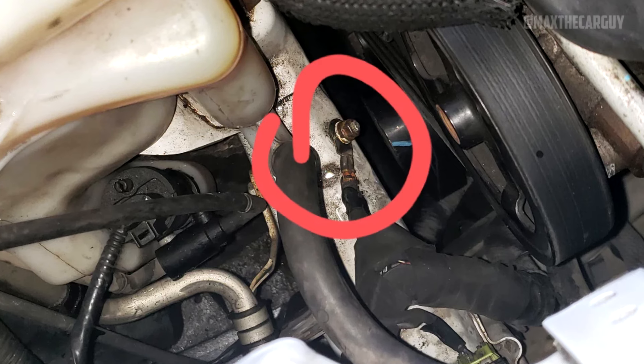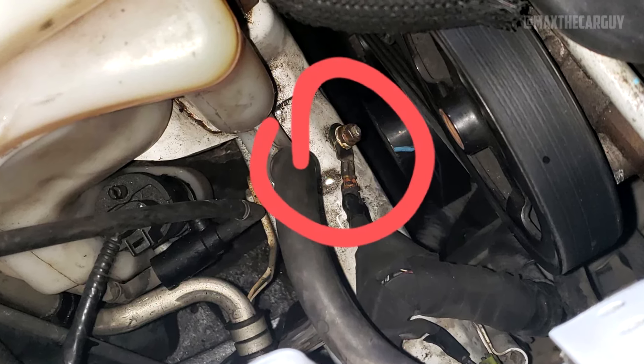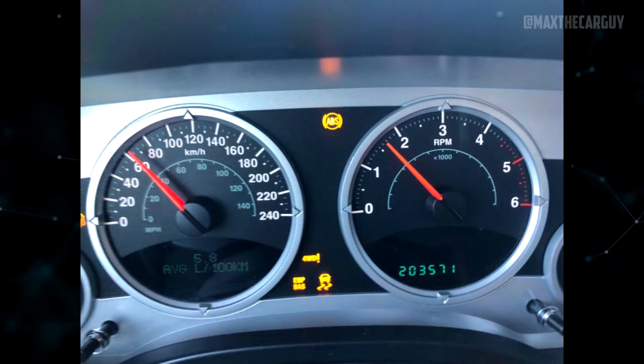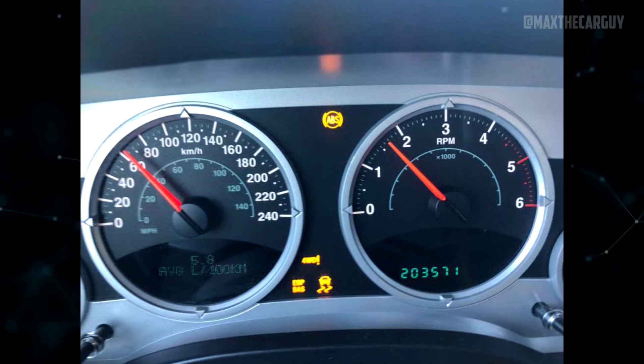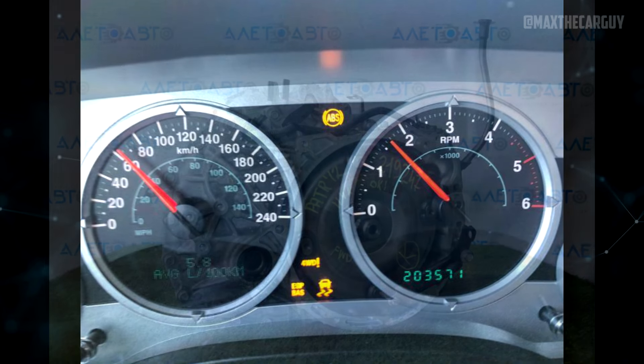Round wire connections must be checked for corrosion and looseness with any strange electrical issues. On the frame, close to the alternator, is the one that frequently corrodes. The ABS light can be brought on by corroded wiring under the driver's footrest, a bad wheel speed sensor, or a bad or rusted wheel bearing. The ABS needs to be code scanned as a first step.